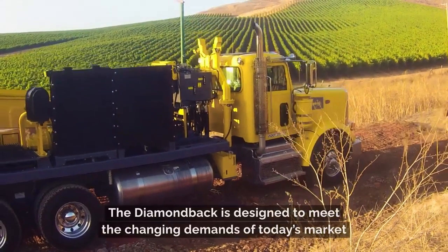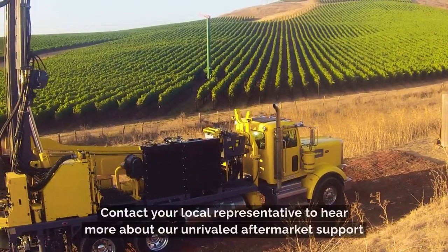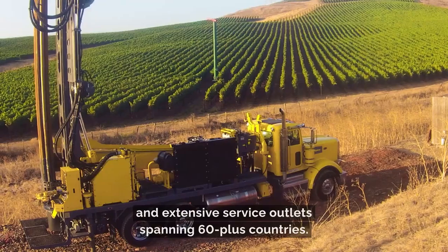The Diamondback is designed to meet the changing demands of today's market while continuing to reduce the cost of ownership. Contact your local representative to hear more about our unrivaled aftermarket support and extensive service outlets spanning 60-plus countries.